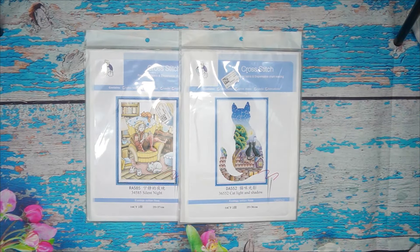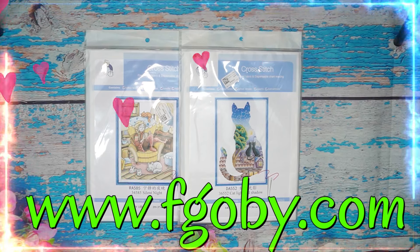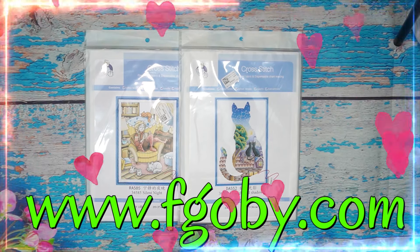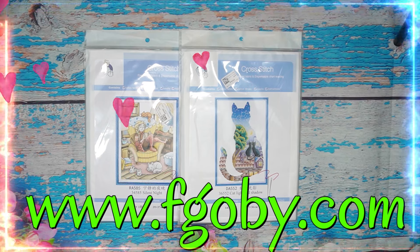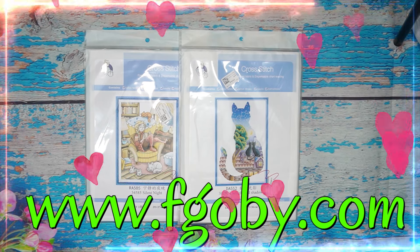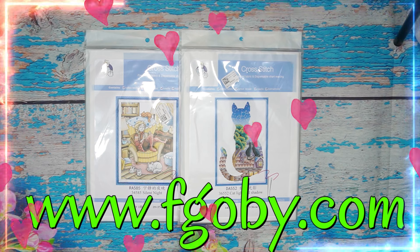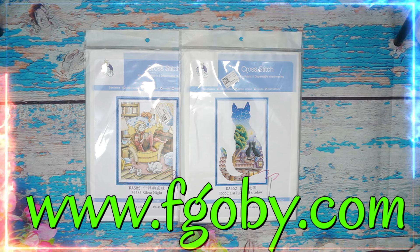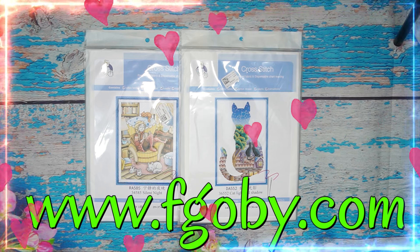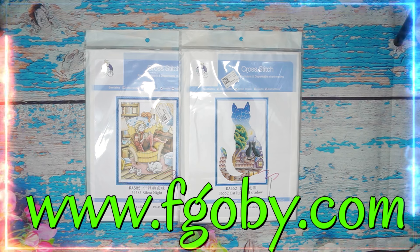Good morning, my city friends! Today I'm bringing you an amazing unboxing from fgoby — that is www.fgoby.com. Before we open these beautiful things, they're still running a sale I'll tell you about in a second. If you buy from fgoby and want to save a little bit of money, you can use my code which is 'stitcher3' — buy 30 dollars and get three dollars off.